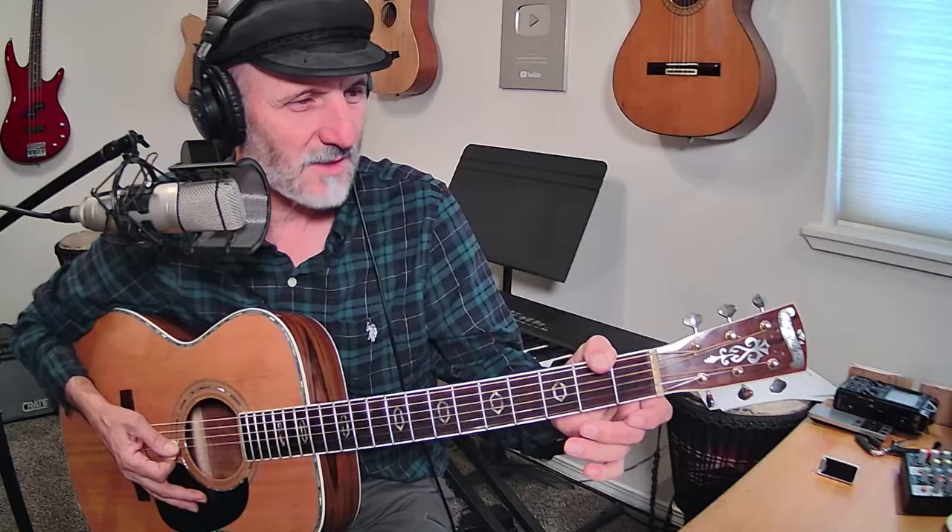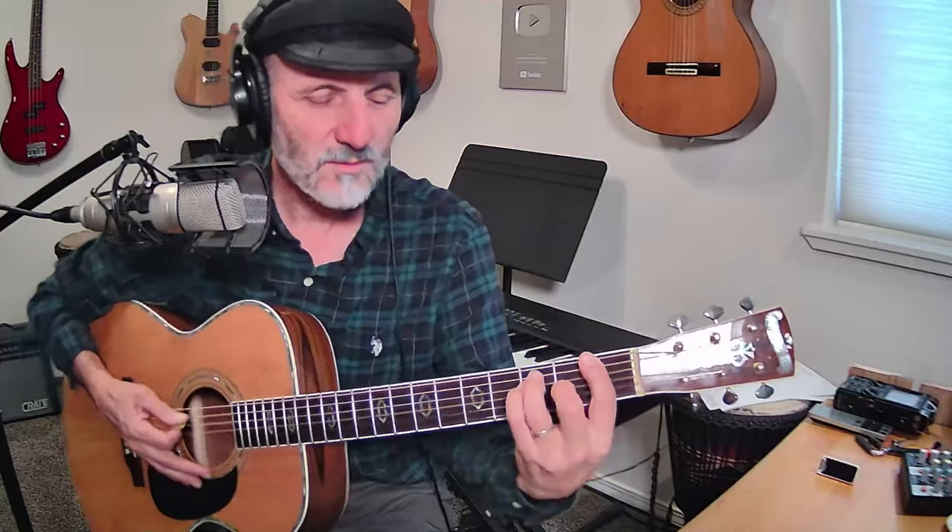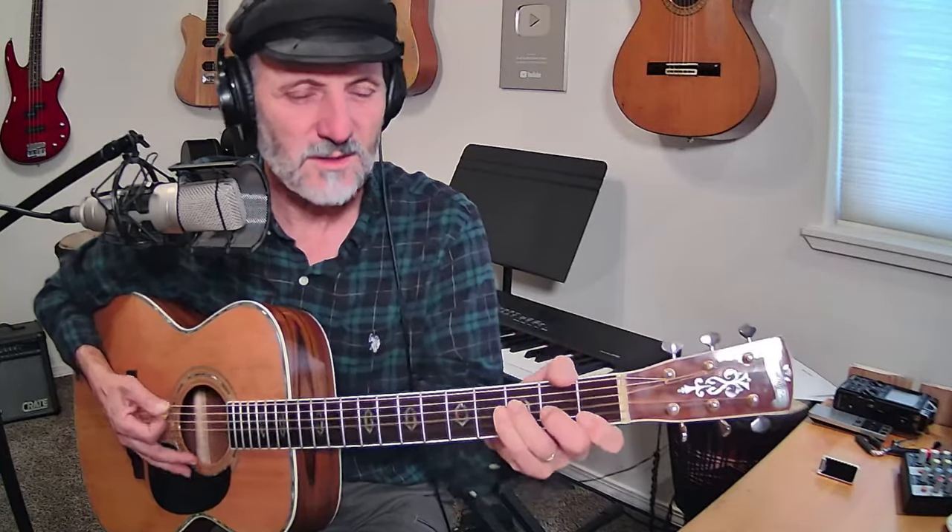Thank you Bob for answering that question. The bar chord — we're going to do a really fast F chord going to the C. I don't really like that low, because I'm thinking of bass notes. Bass note movement — I think about that all the time.